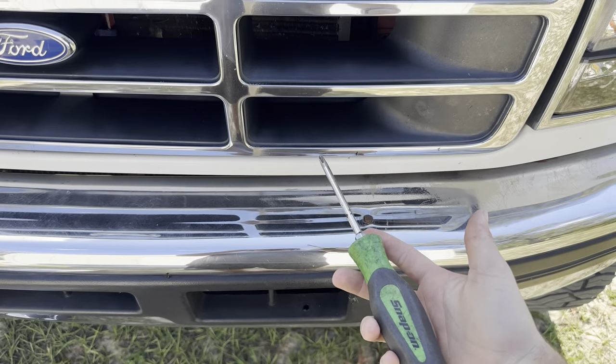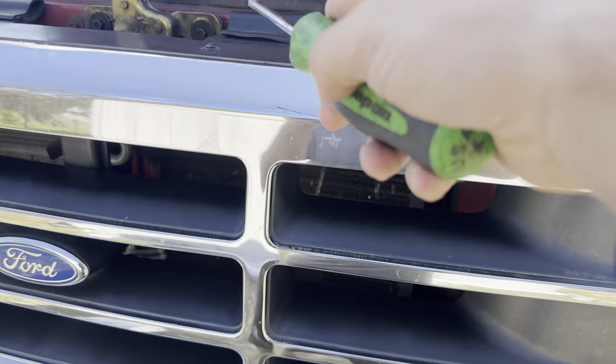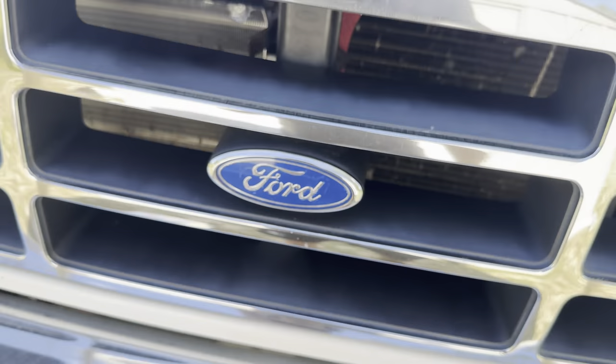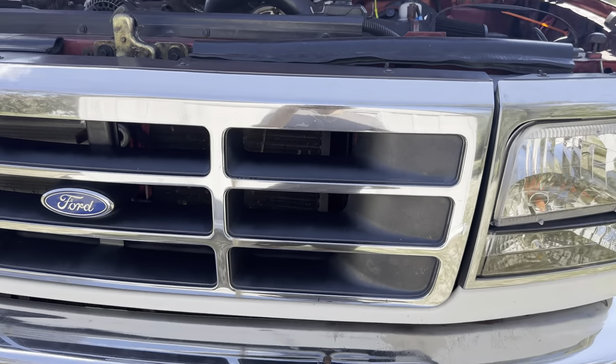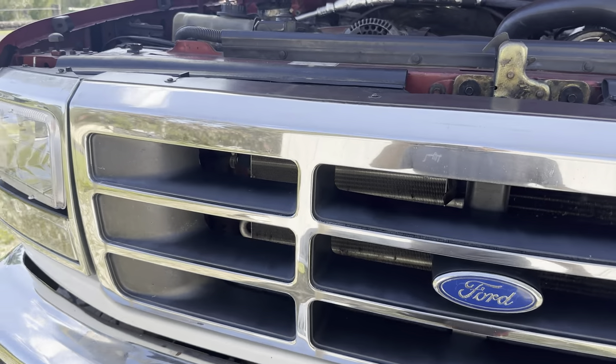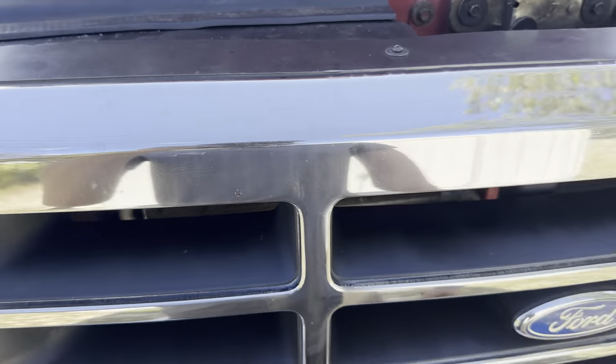If you're looking to do this to your OBS and you have one, you have five screws you have to take out and then the grill just pulls out. I'm going to go ahead and get this grill pulled out and get the other one ready to go in.